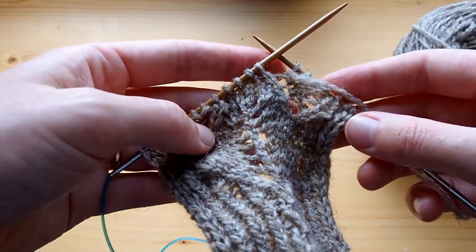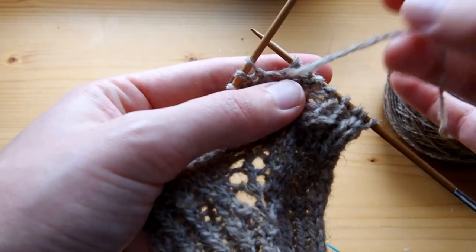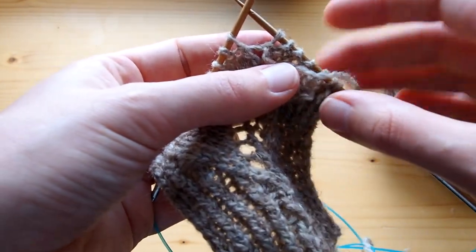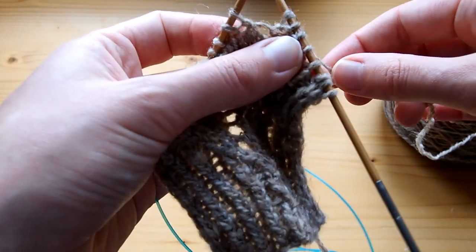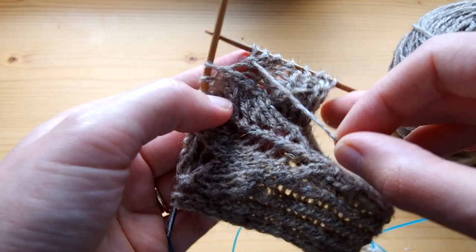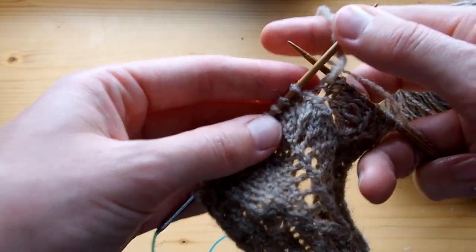So here I will do a knit two together, a yarn over, and slip slip knit. I'm already coming from a purl stitch, so to do a yarn over you basically wrap your yarn over your needle. If you're coming from a knit stitch you will need to bring it to the front and wrap it over. Here, coming from a purl stitch, I will just wrap it over the needle and get to the next stitch, which is a slip slip knit.